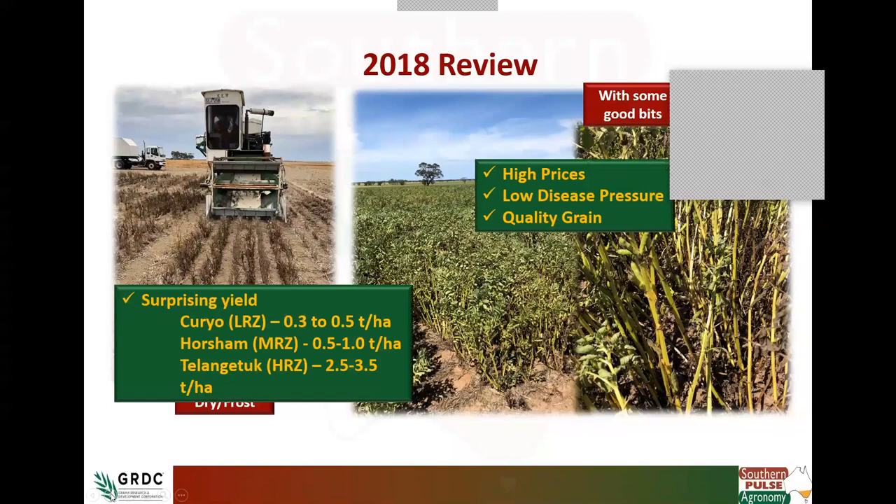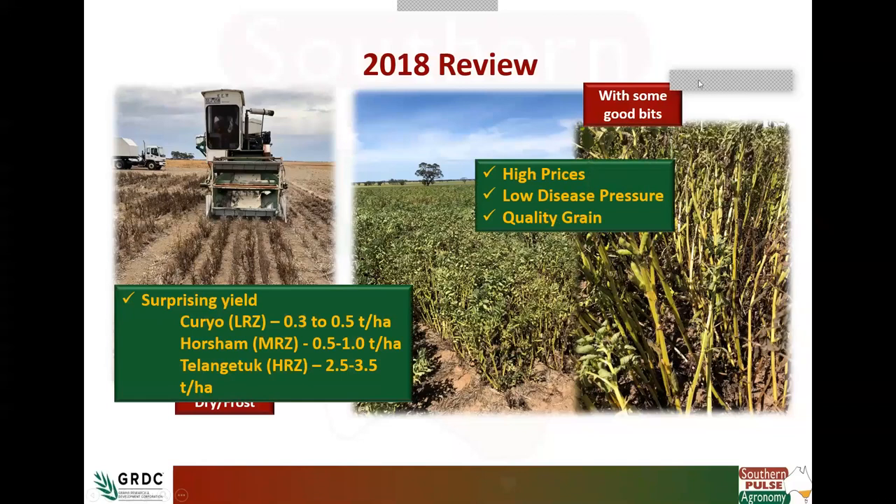The key thing around beans — and we'll talk more about high prices later — is that high prices really drove beans last year. Low disease pressure, and we found fairly good grain quality considering the season. Overlaying all that were the surprising yields. Even in our lower rainfall zone dealing with just over 100mm growing season rainfall, we were still yielding 300 to 500 kilos of beans, which could have been quite profitable last year. Down here at Horsham, half a tonne to a tonne, and Chilangatuck hit that two and a half to three and a half tonne mark. Given the season, yields were amazing and it was certainly worthwhile harvesting across the board.